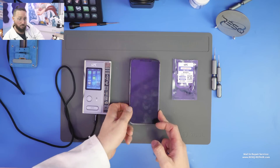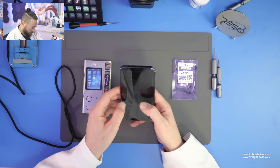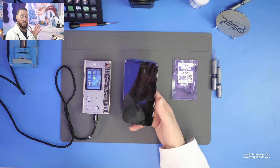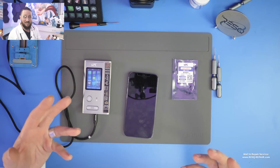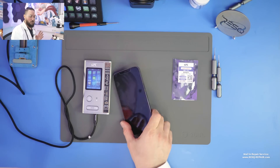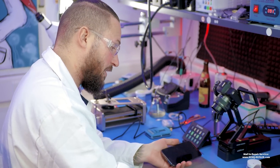So in this case we have an iPhone 12 Pro Max. You don't see much on the screen — the front flex is corroded. I could repair the front flex for sure, and after that I'd have a bright screen again with Face ID. But I want to show you how it works with a new flex, so we just need to open up the device.